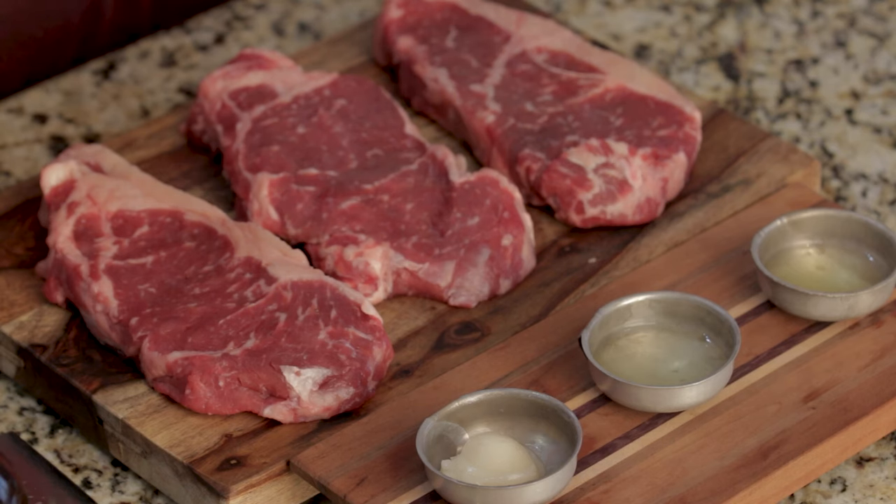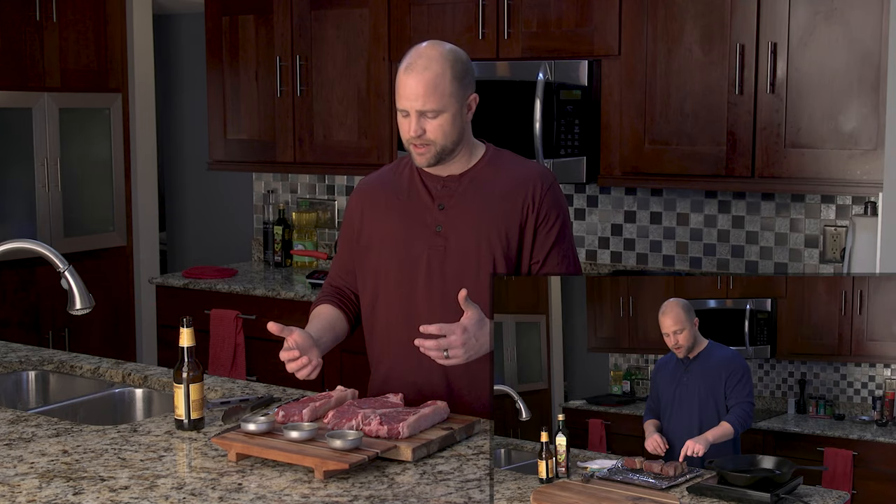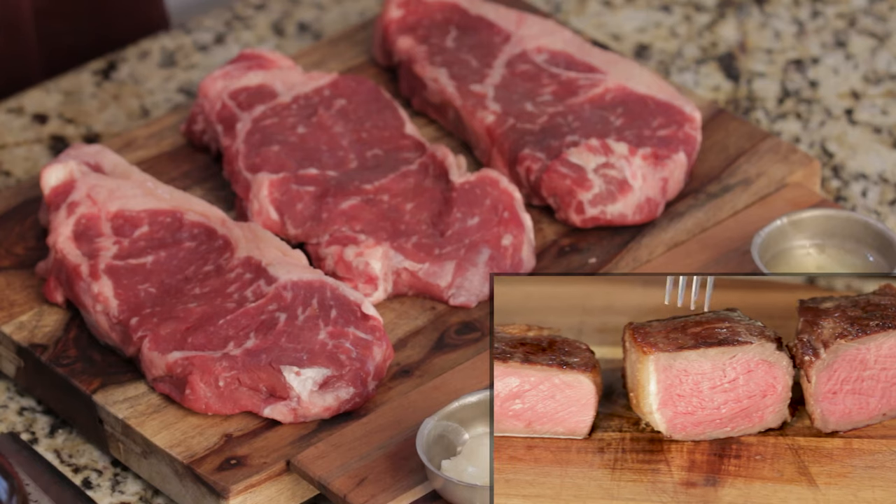I'm totally nerding out here but I am genuinely interested in this result. We recently did an experiment on what's the best time to season steak and tried a couple of different methods. What we found is that the best results happen when the steak is salted and rested at least an hour before cooking. Without further ado, let's go ahead and get this meat on that heat.